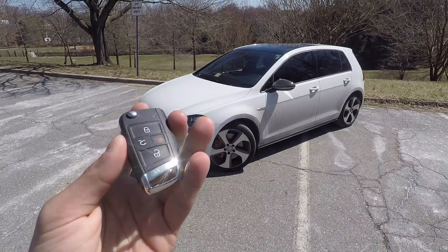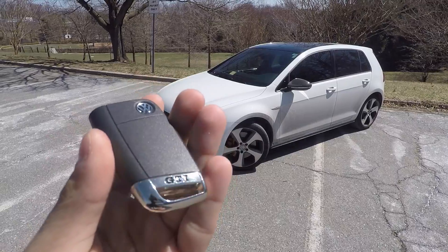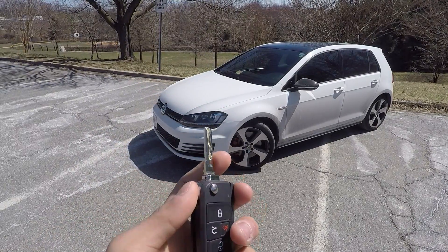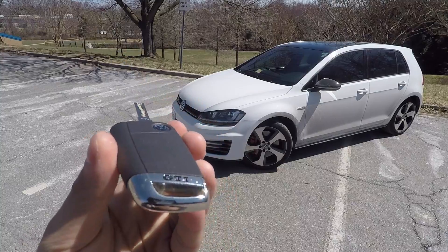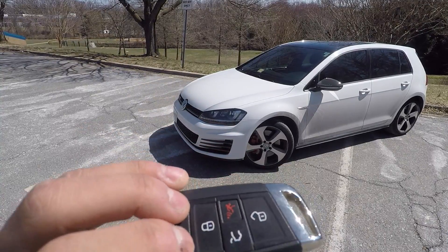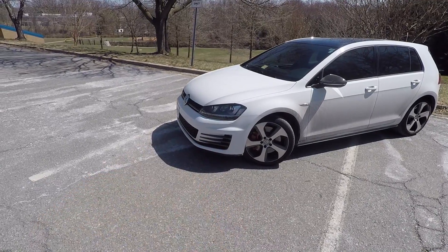Now I wouldn't call this a feature, but I definitely think it's pretty quirky and unique to Volkswagens nowadays, because a lot of car manufacturers have gone away from the switchblade key. But Volkswagen basically just refreshed their old style key with a new design, and it's not bad. I personally do still like this kind of key — it's very good quality, it says GTI there, has a very nice weight to it, and I think it does look cool. I personally still admire the switchblade key.